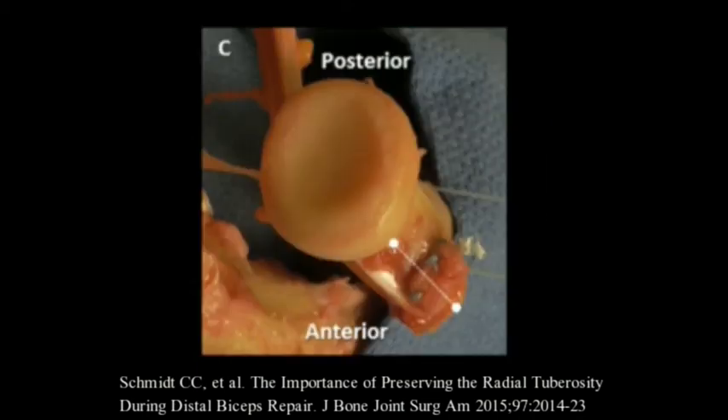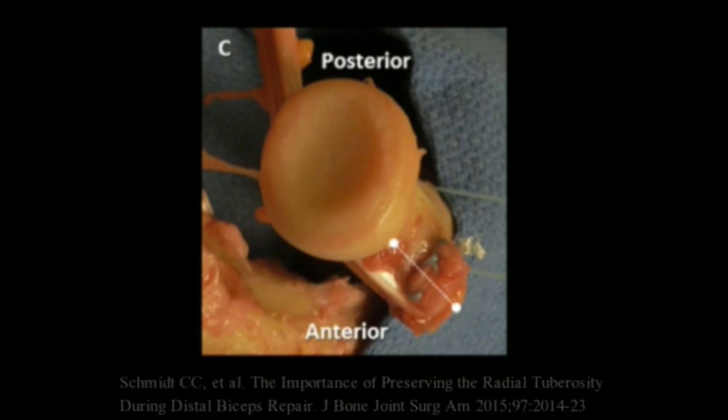An axial view of the repair clearly shows that the tendon reattachment site is posterior to and draped over the radial protuberance, allowing it to function as a supination cam.